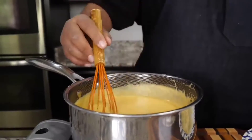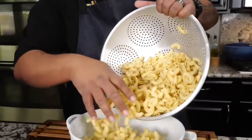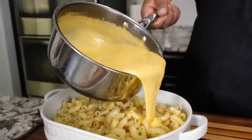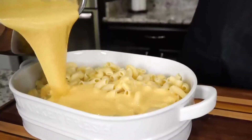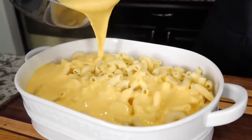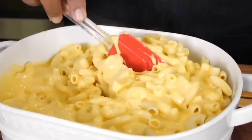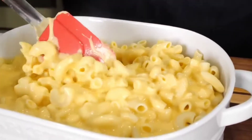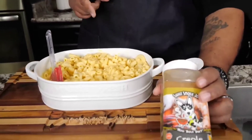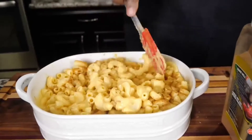Once you get it all together, look at that — that's your cheese sauce, folks. Now this is the real level up: the creole kick. This is the flavor that sends it over the top. Mix it in like this, make sure it's throughout.